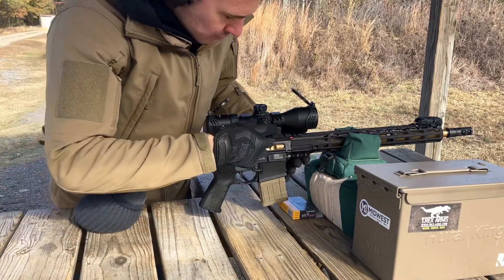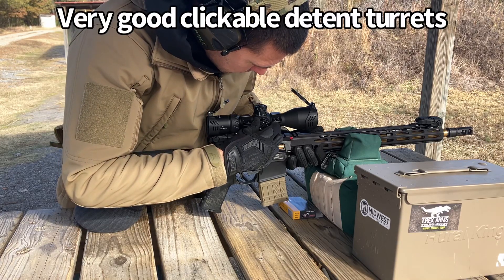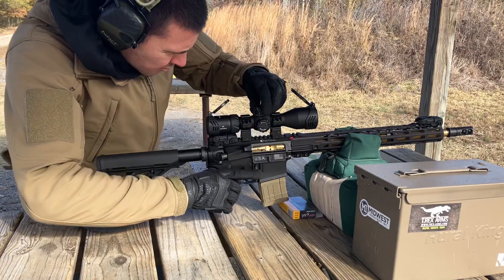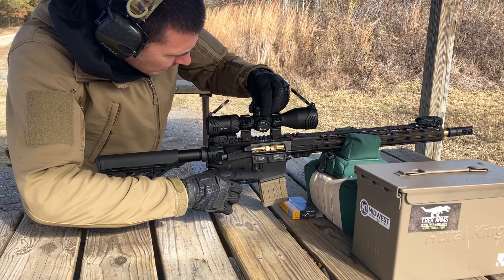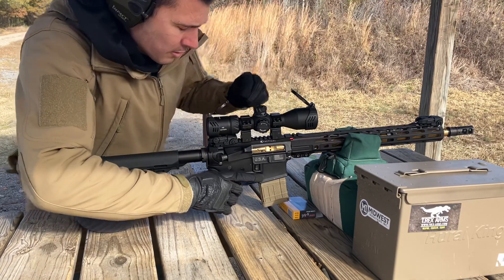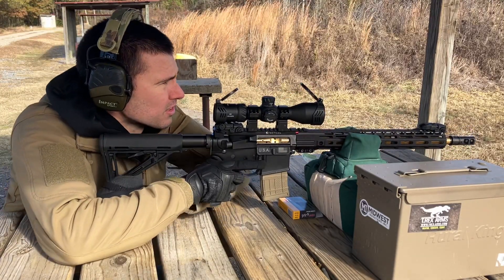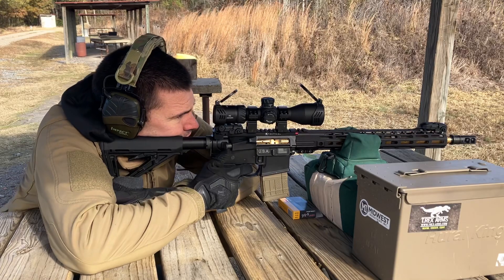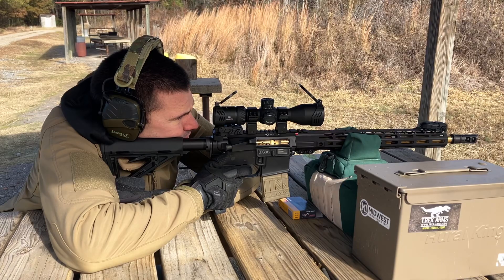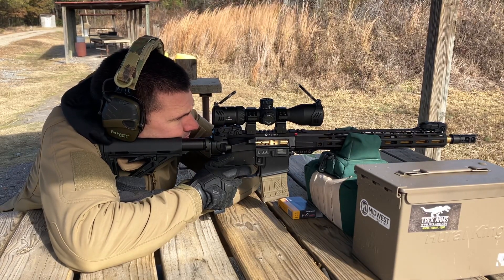Making some adjustments — going back to the right, then down a bit. Getting back to where the original zero was. I think I had steel case ammo before and the point of impact was off. You'll have to watch that previous video to see that.